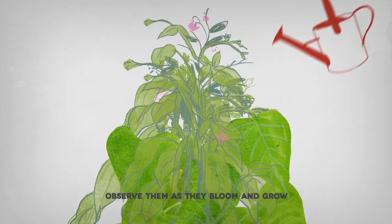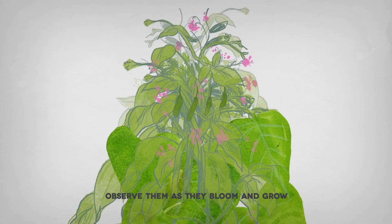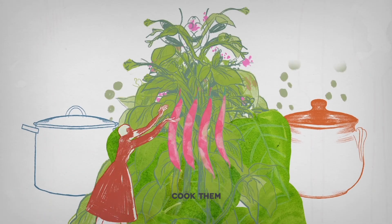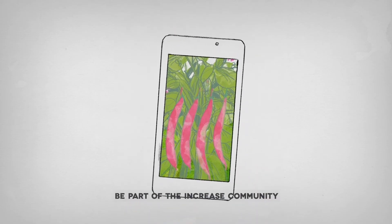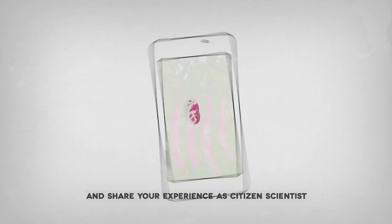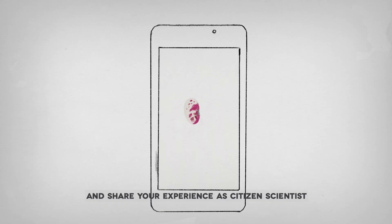Take care of them. Observe them as they bloom and grow. Harvest them. Cook them. Taste them. Share it and spread the beans. Be part of the INCREASE community and share your experience as a citizen scientist.